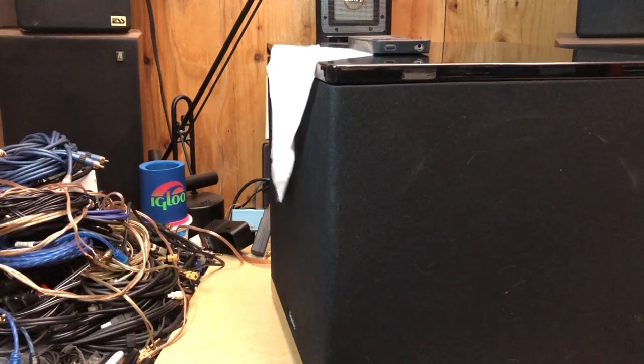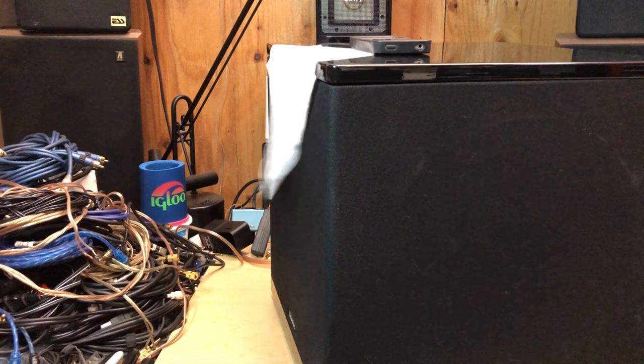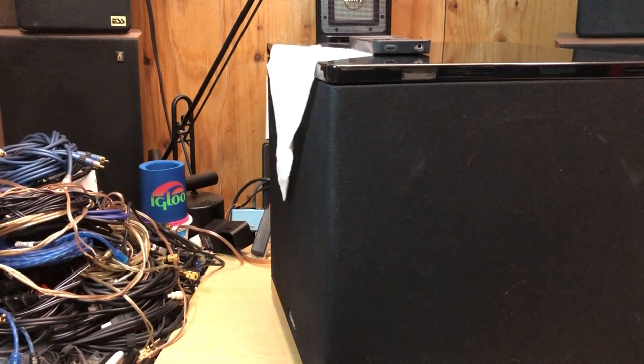I'm going to play a little bit. I think that pretty much shows sound waves.